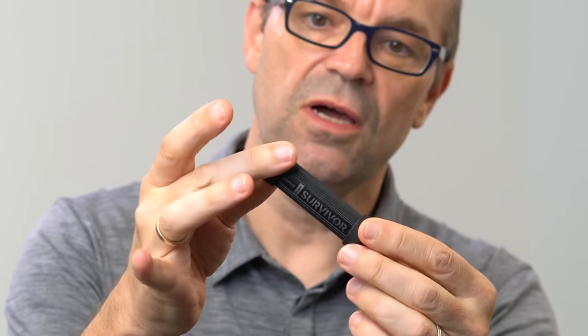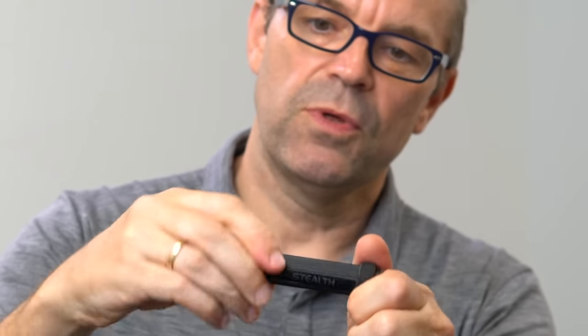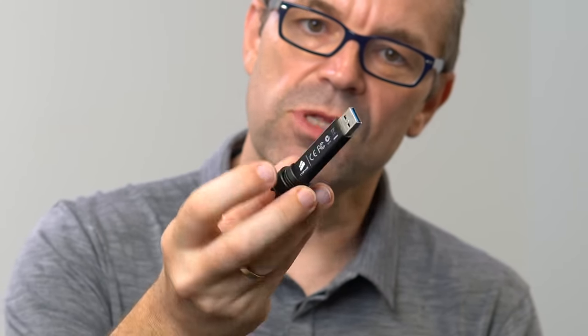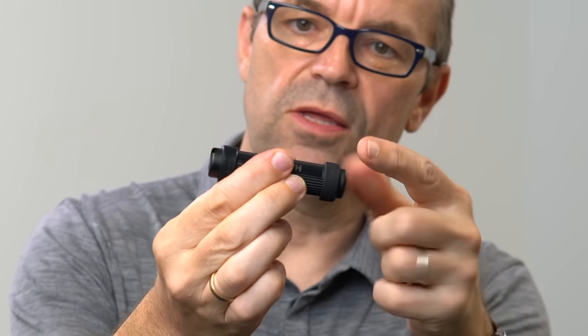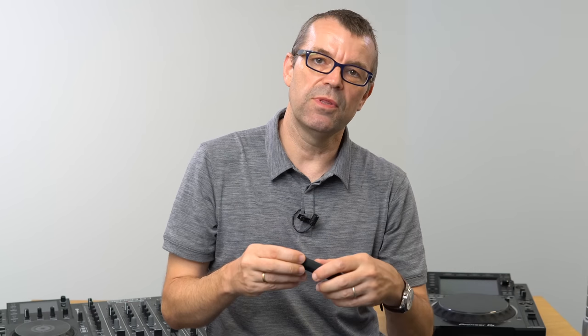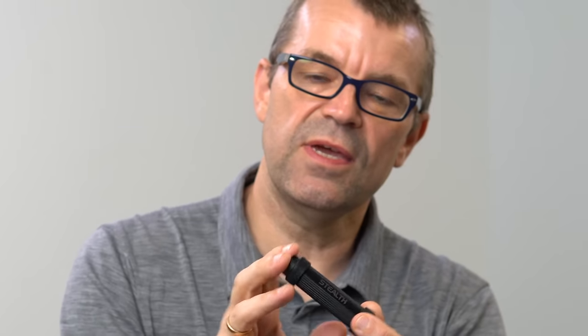My recommendation is the Corsair Stealth Survivor USB. This thing is pretty much bulletproof. It comes with a very fine thread which holds it in a cocoon, keeping it safe from water, probably fire, and everything else once it's screwed in there — your music really is safe. It's also got rubber rings which protect it from accidental drops, dampening the force if you do drop it. It's got a keyring loop as well.